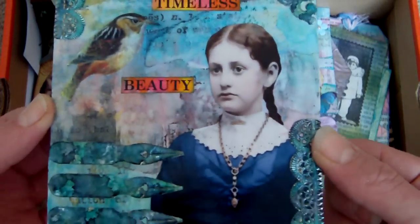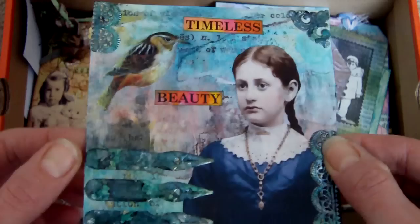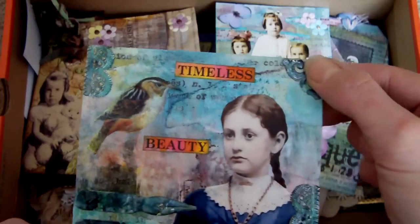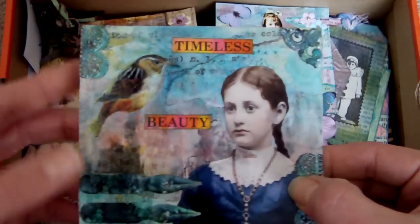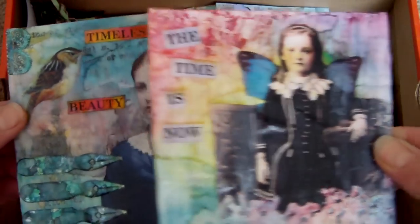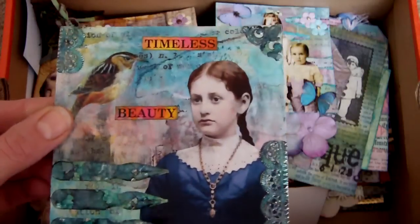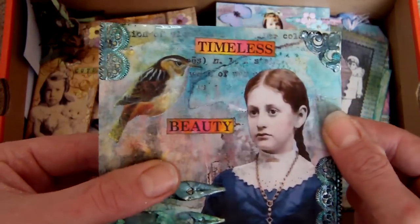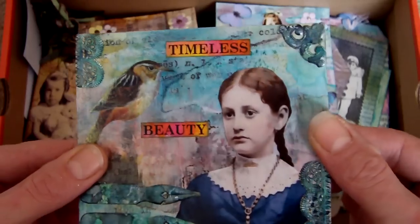This is a 4x4 piece again, pen nibs again, and there's a little bit of other German scrap on there. It was a similar technique — in fact exactly the same technique but just a different style. Lots of colour wash sprays and the lacquer finish over it as well, with different collage images.